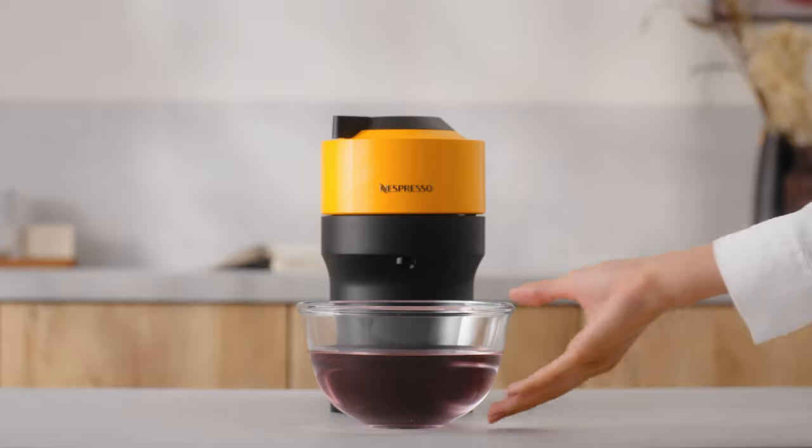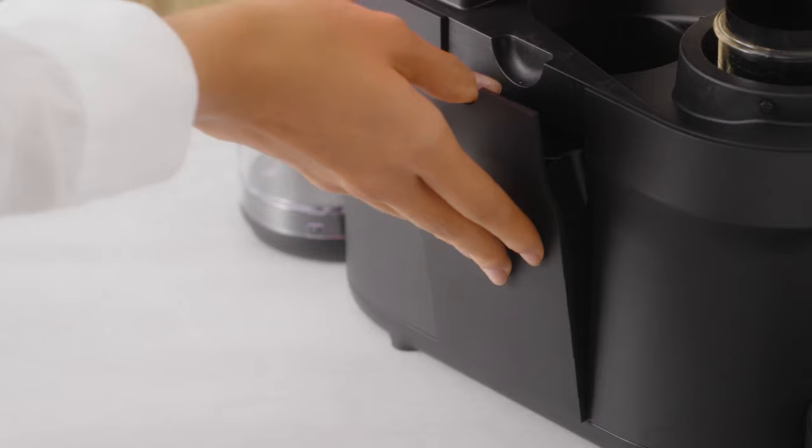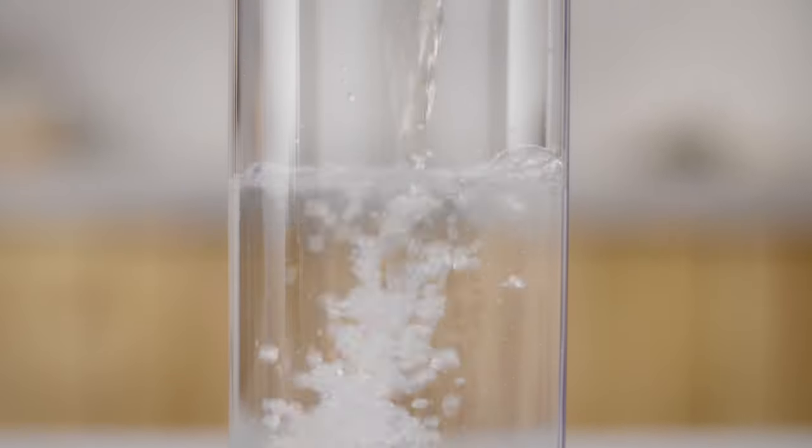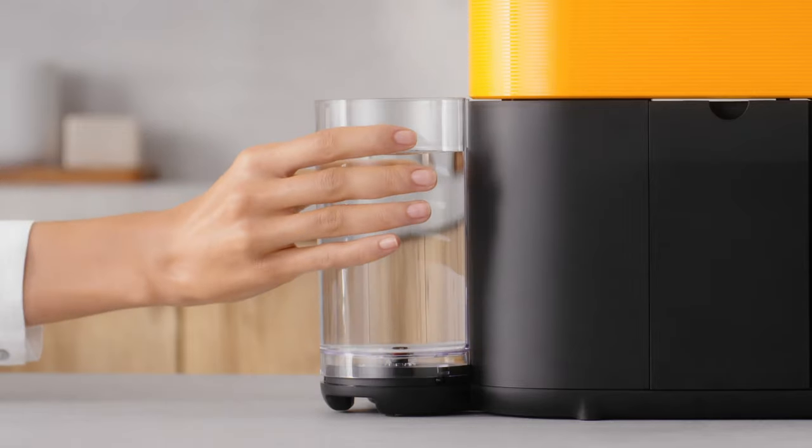Once the first phase of descaling is completed, empty and rinse the water tank, drip tray and cup support thoroughly. Fill the water tank again with fresh drinking water and put it back in place.